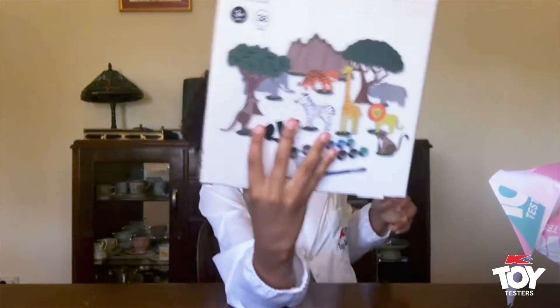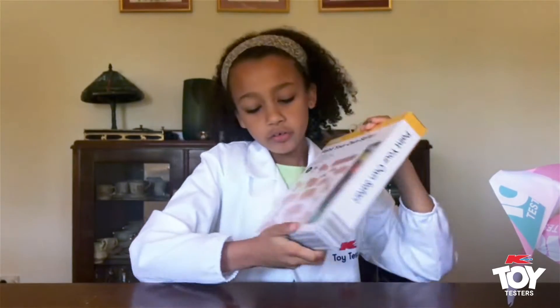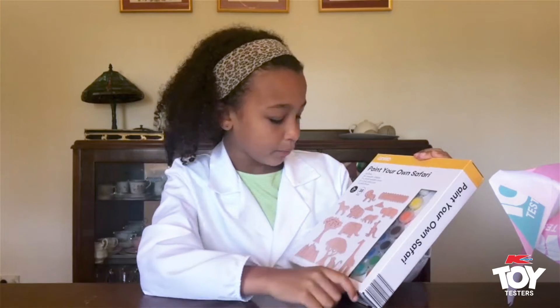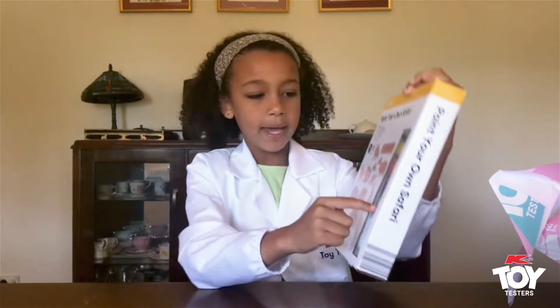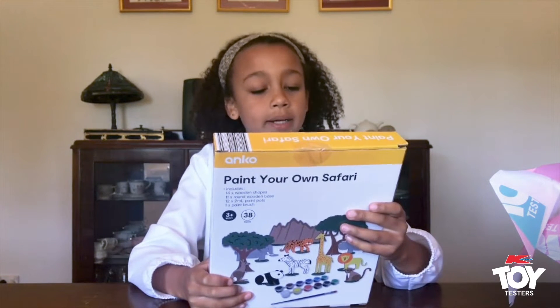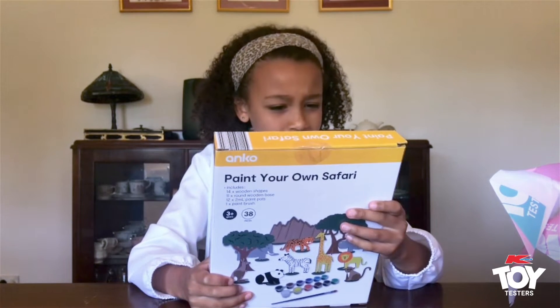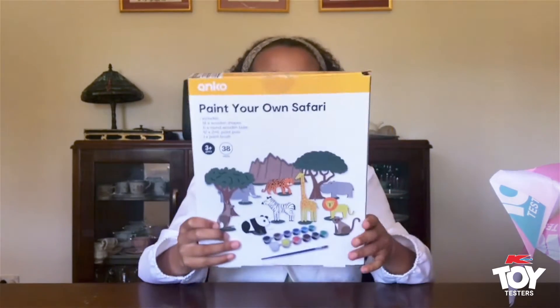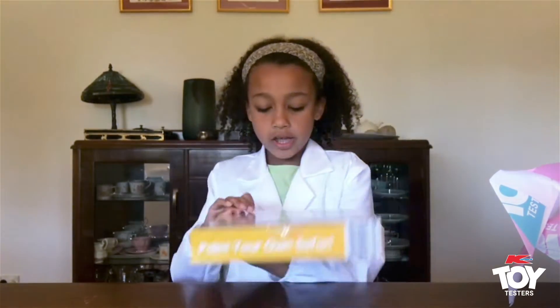Wow, look — it's a Paint Your Own Safari! So these are all the pieces that come inside. There's animals and trees and here's the paint. It comes with 14 wooden shapes, 11 round wooden bases, 12 x 2 millimetre paint pots, and a paintbrush.